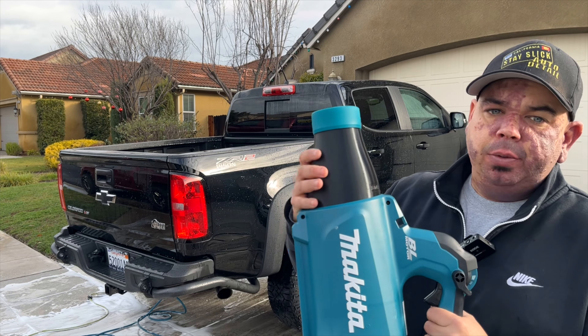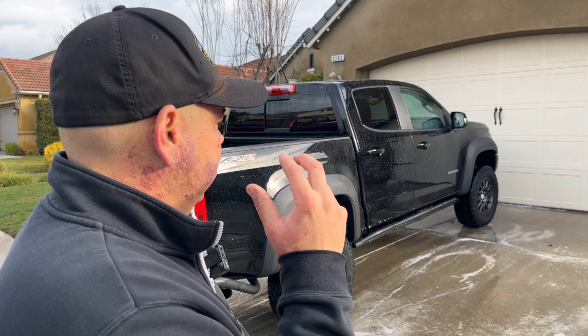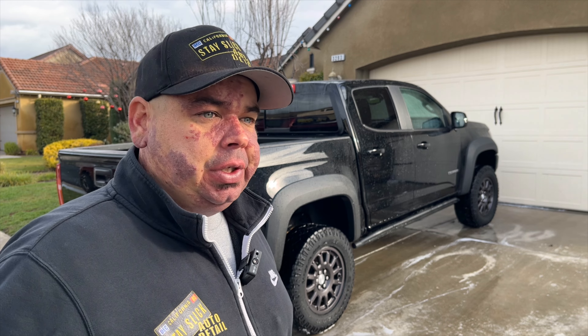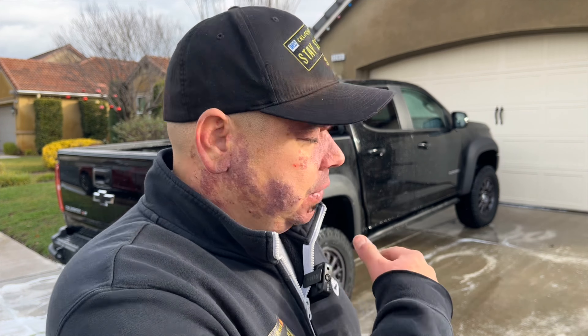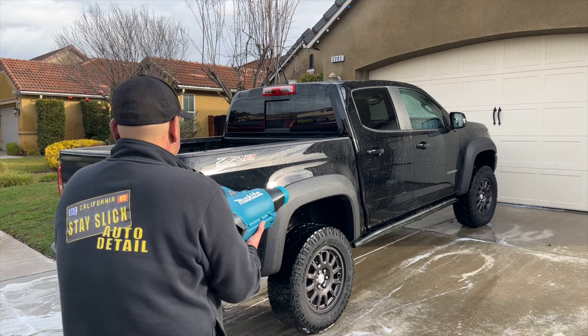Mic issues incoming — if you ever get a wireless mic system, don't get the Rode wireless mic, it's terrible. Anyway, what I'm trying to say here is the first thing I'm going to do is blow off the majority of the water with my Makita blower with the stubby nozzle. After I do that, I'm going to take a towel with my drying aid and dry the water, and then I'm going to go back with the Max Shine blower to get all the intricate stuff off the vehicle.